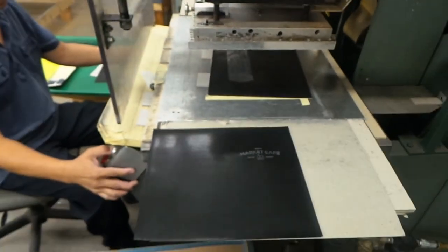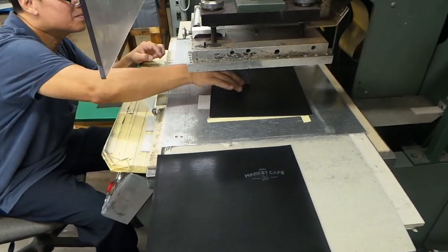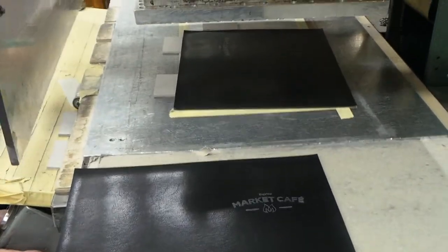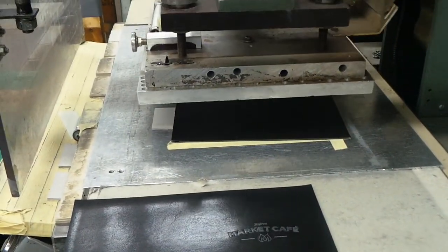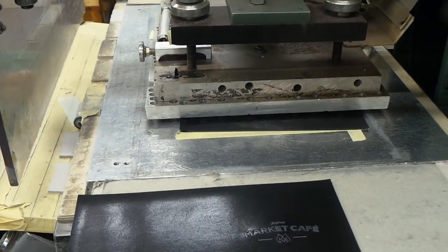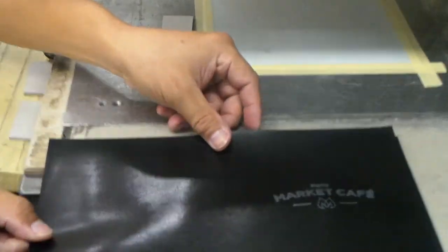Now let's do the foil first. After that, you gotta take it off and then do the V-bar. Put it on the side and then do another one. Let's make three of them.